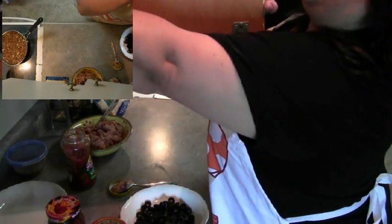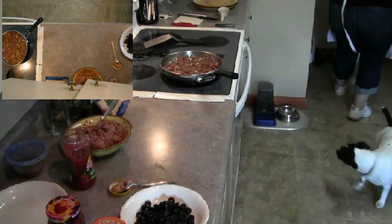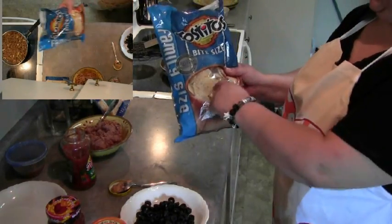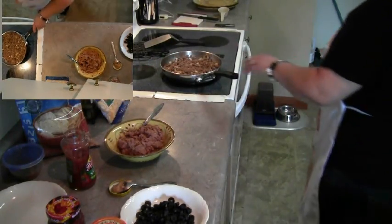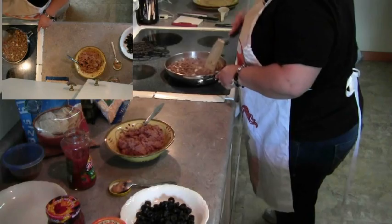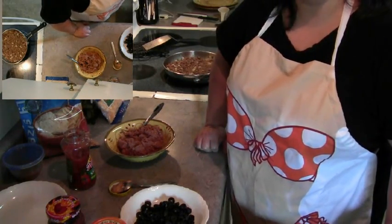I'm going to grab some chips from the cupboard. You can use any kind of chips that you want. I like to use the round ones. When I put my nachos together I like to not overdo it, because you want to make sure that you're able to taste everything that you're building onto the nachos.